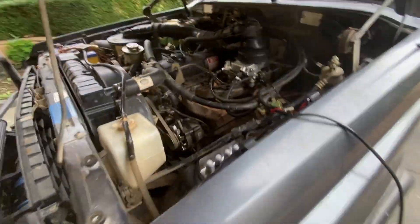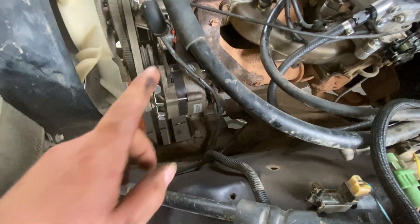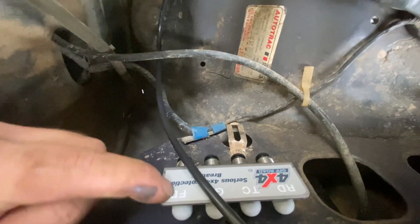Alright, so the front diff is done, and while I was there I dropped in the diff cable. Keep it relatively loose, cause I've got a two inch lift coming in pretty soon. Connect this up to the front diff.